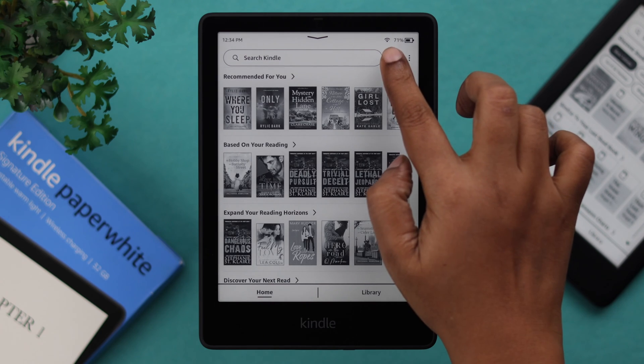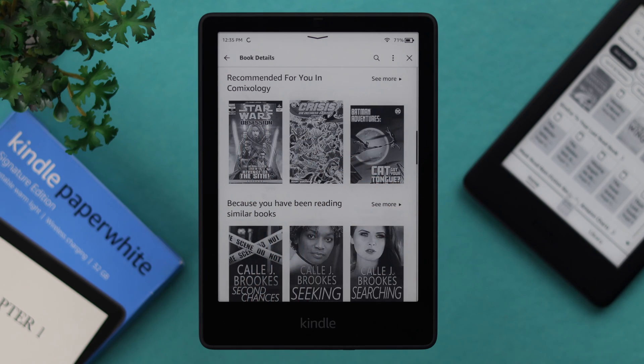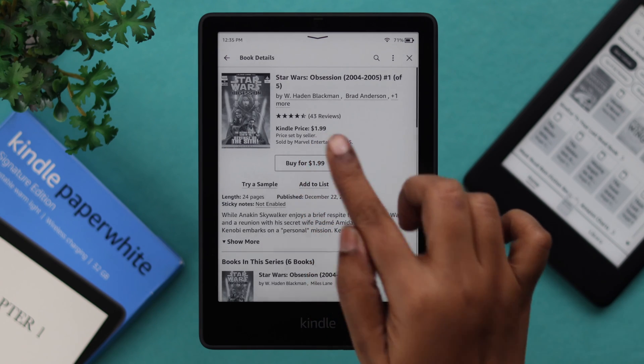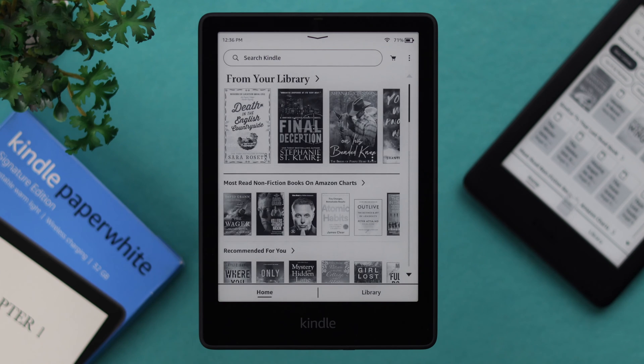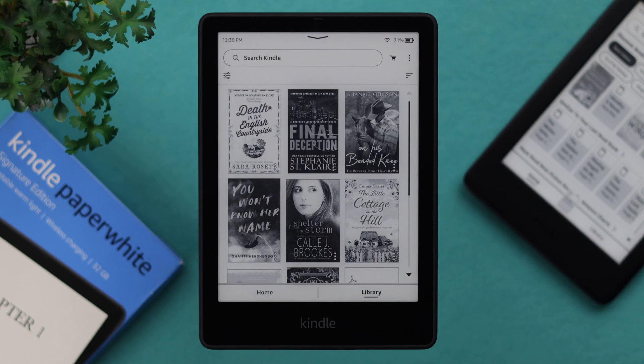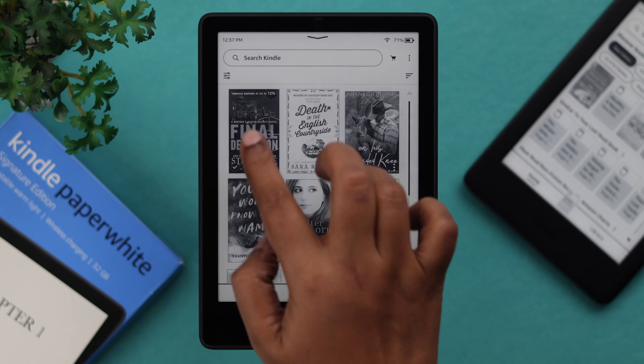Also, if you tap on the store icon, you can browse through the books and select and buy or download whatever book you want. To buy a book for the first time, you'll need to add your credit card and payment details. Whatever book you transferred or bought will appear on your home and also on your library. You can open any book from your library or your home page.